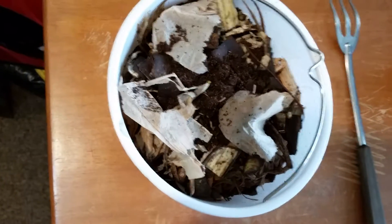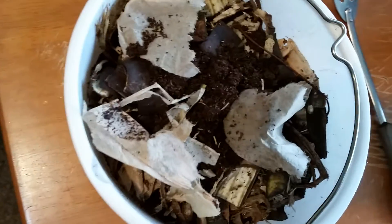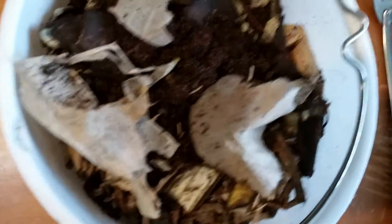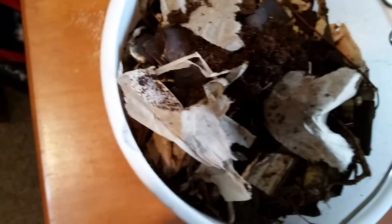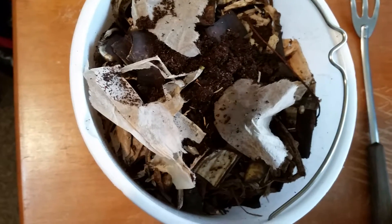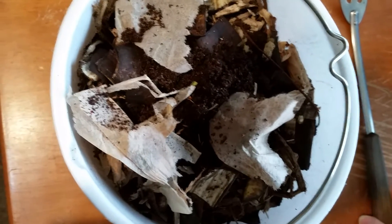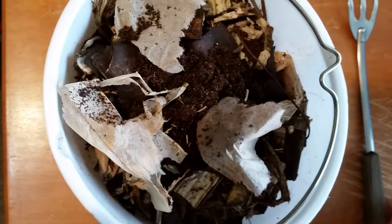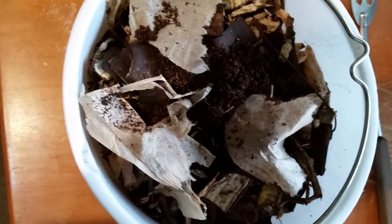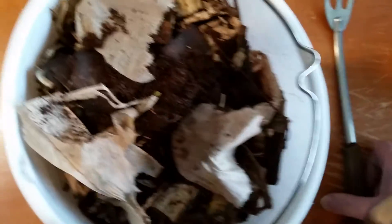I talked about this last night during my ration stream. This is my compost bucket and what I have been putting in here. I had shells from a dozen eggs, coffee grounds, bits of leaves and bark, spent tea bags after I take the staples and the strings off. The bigger tea bags, like the quart ones, I open them up. And then I have crushed and just dry leaves that I've crushed up.